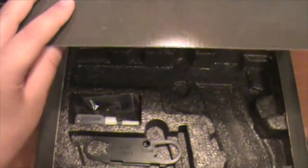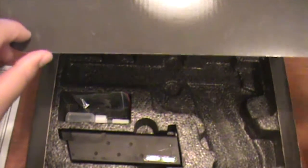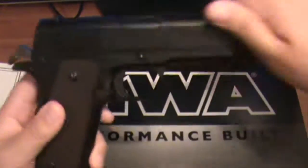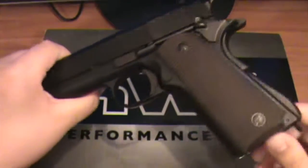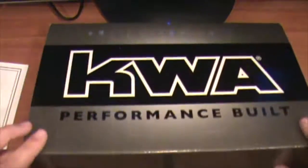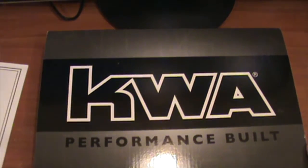So that is basically it for the M1911A1 by KWA — the gas blowback version that takes green gas. This is not the CO2 version. There are a lot of CO2 versions out there and I'm not a big fan of CO2. Anyways, that is it for this video, guys. Hope you enjoyed it. Stay tuned for the next video, and like always, I'll see you in the next video.